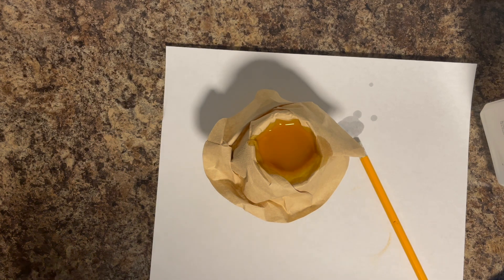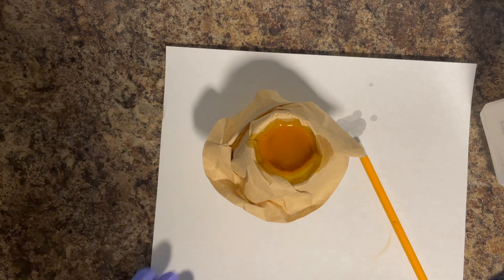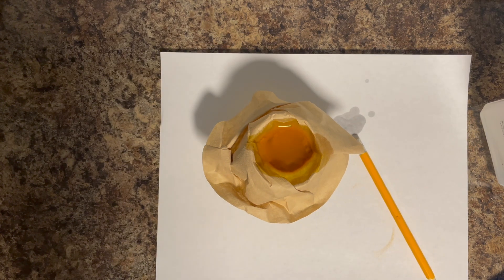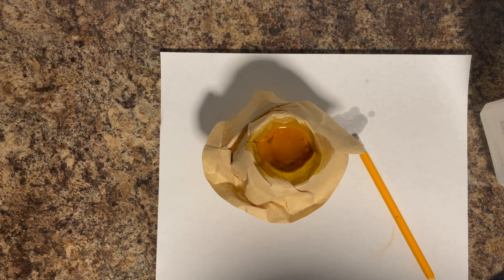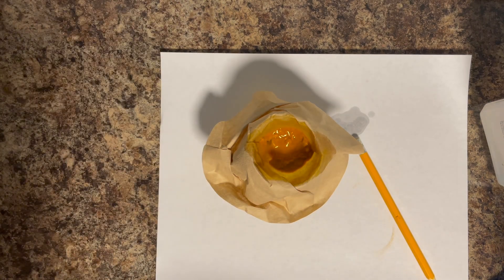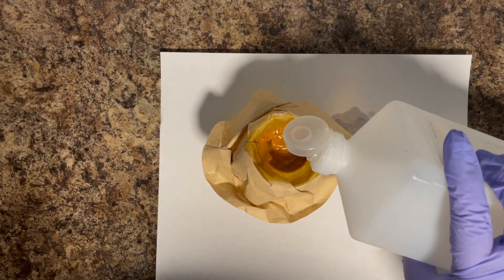Now you will see, as I poured this in, mine is going through very fast — that is not normal. I was a little suspicious here — what's going on? This is not supposed to filter this fast. I actually had a hole in my filter. If that ends up happening to you, don't worry about it. Just take this filter out and start over with a new filter.